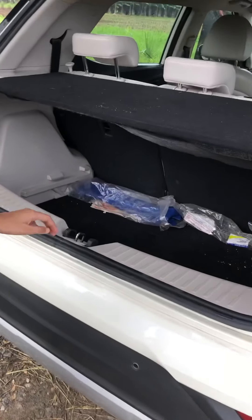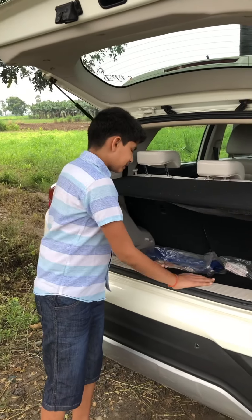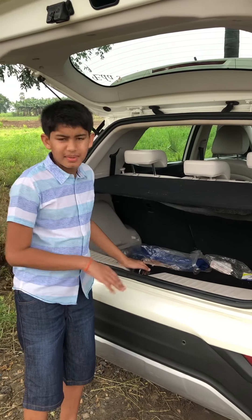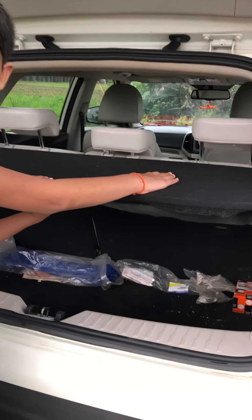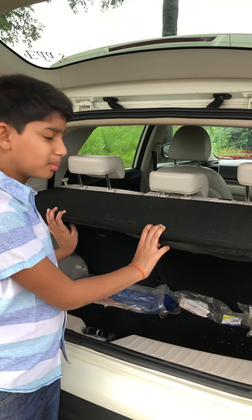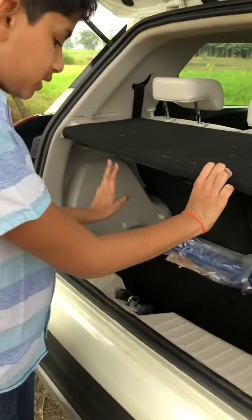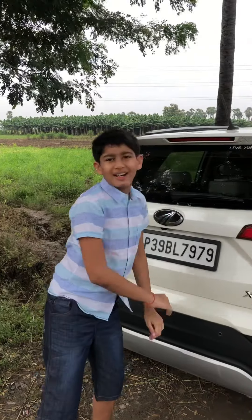The boot is not ideal for long journeys — it's better suited for short trips. The loading lip is a bit high and could have been lower. You get a parcel shelf here, though the boot space could also be a little more. There's a good spare wheel included.